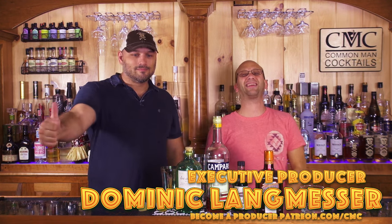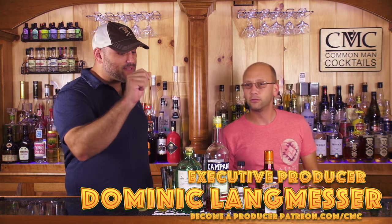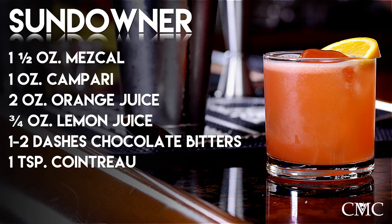New Patreon subscriber at patreon.com. This drink has an ounce and a half of mezcal, an ounce of Campari — which is what makes Derek cry but me smile — two ounces of orange juice, three-quarter ounce of lemon juice, a couple dashes of chocolate bitters. We're using Scrappy's because it's got a good chocolate flavor, and then a teaspoon of Contro.